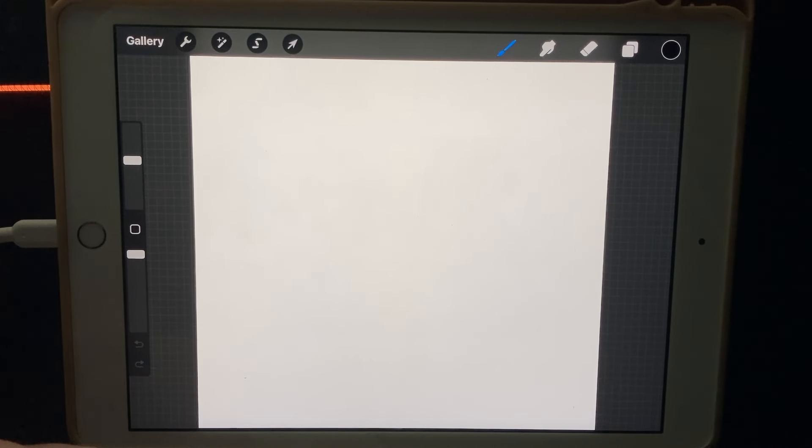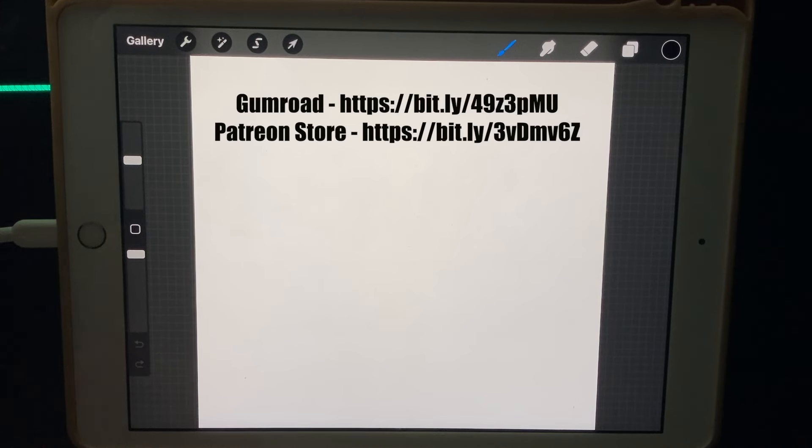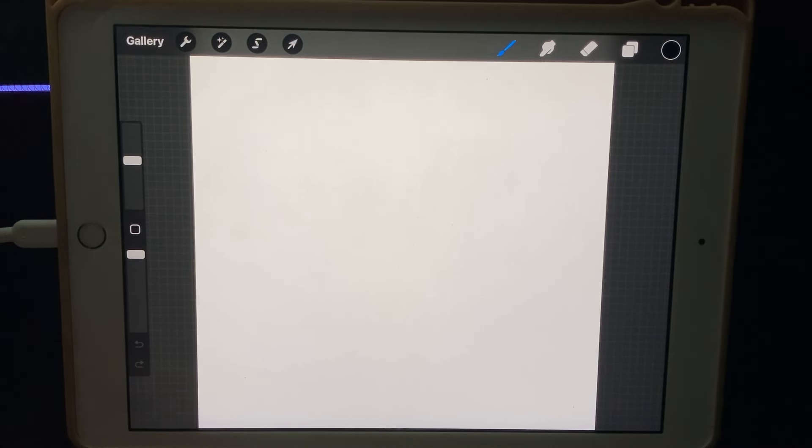Today we're going to make a character in Procreate using my new updated brush pack. I've added five new brushes to it, so if you're interested you can pick it up on Gumroad or on my Patreon store — both are the same price. If you've already bought it, you can just download the new version for free and get the five new brushes.